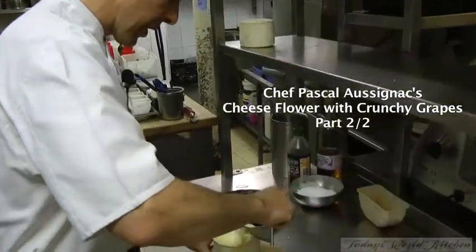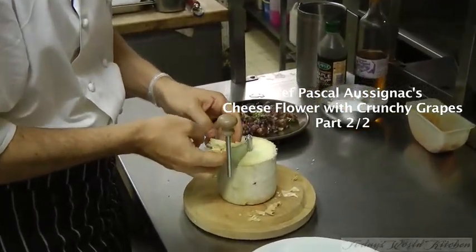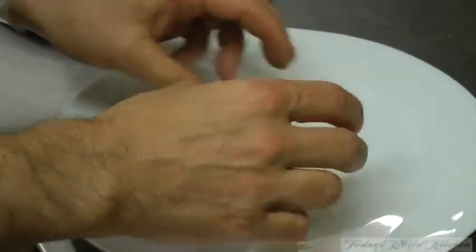All right, so we are making the shaving of the cheese. As you can see, it makes this kind of... first starts as a flower. It's quite fragile.